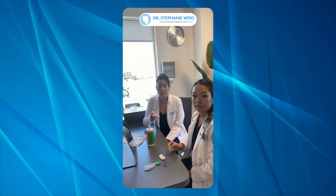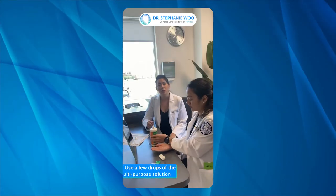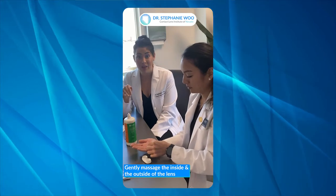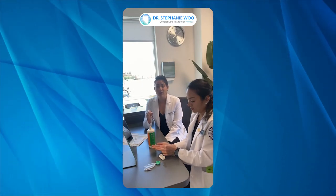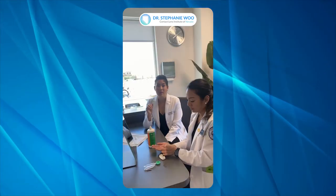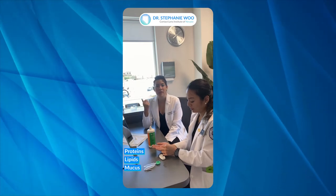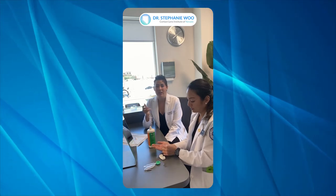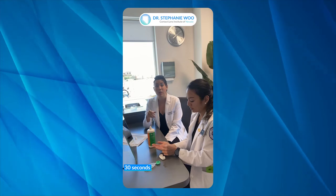Judy has removed her scleral lens and she's going to place it into the palm of her hand. Then she's going to use a few drops of the multipurpose solution and gently massage the inside and the outside of the lens. This is a very important step when cleaning your scleral lenses. You want to rub the lens with solution to break down heavy deposits — proteins, lipids, mucus, and other things that adhere to the lens surface throughout the day. Do that for about 30 seconds, rubbing both sides.